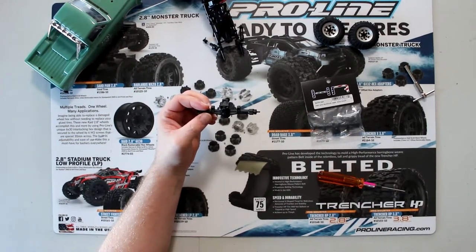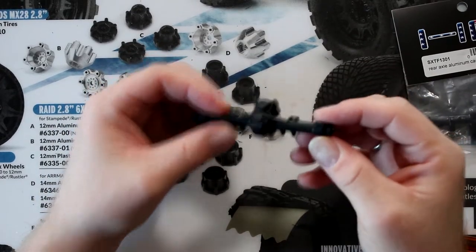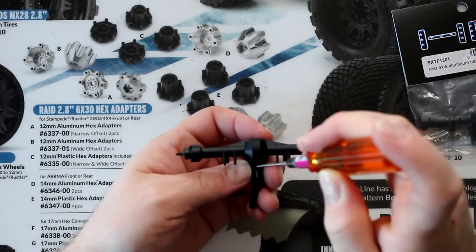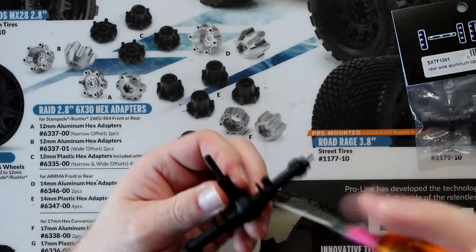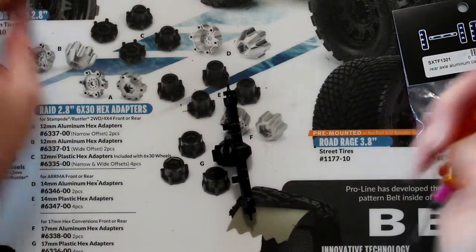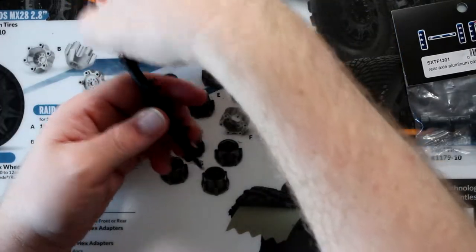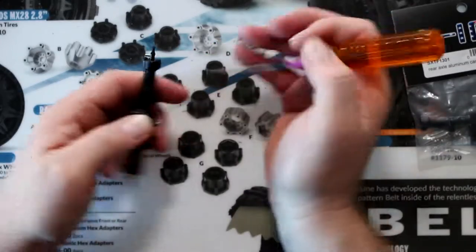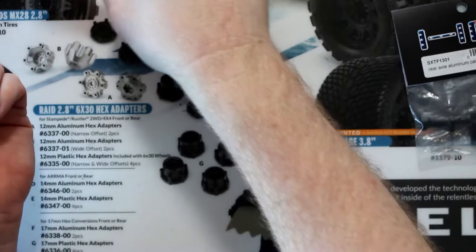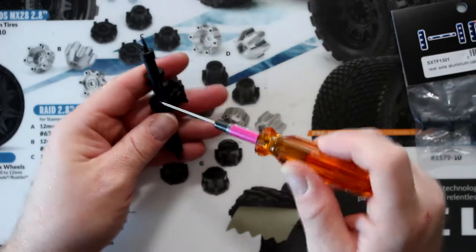I'm going to try to zoom in a little bit better for you guys. I will remove the drive shaft, put that aside, and we're going to remove the CVs/Xs. Make sure not to lose your drive pins — they are tiny and you cannot buy them by themselves. You have to physically buy the complete assembly.